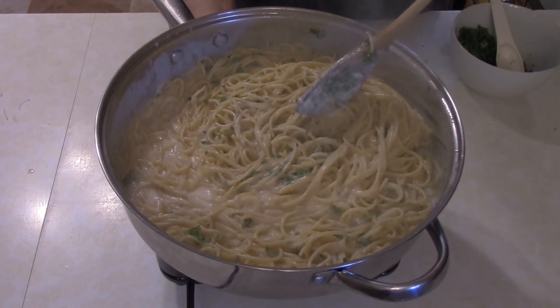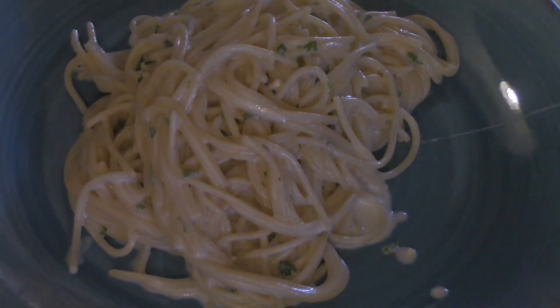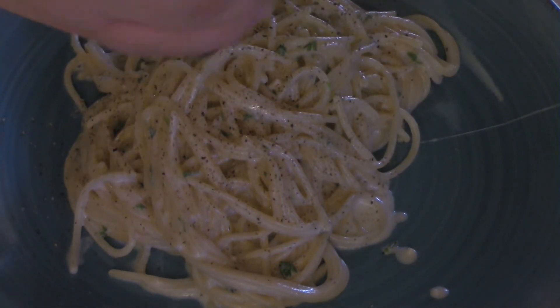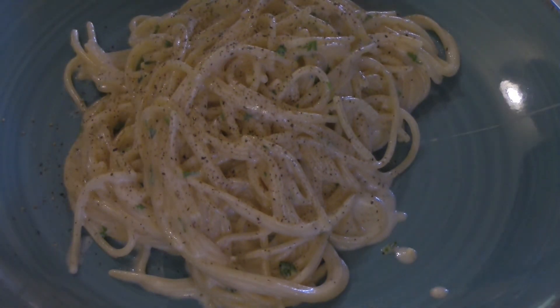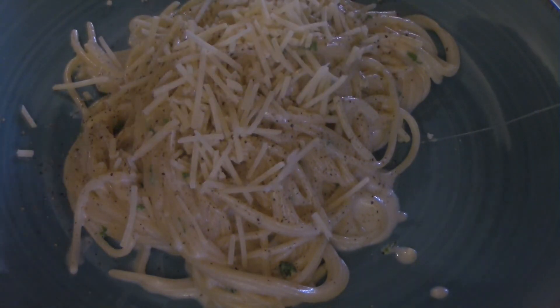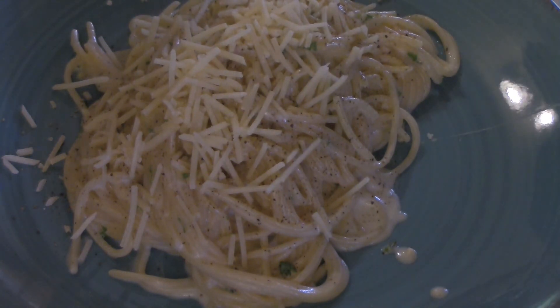All right, last thing to do is serve this up. We've got it plated and it's time for the finishing touches. This is completely optional, but I really like it — add some freshly ground black pepper to your pasta. And we're not quite done with the cheese yet: add some parmesan to the top, just a couple of sprinkles, and that's it — cheesy chicken pasta, done.